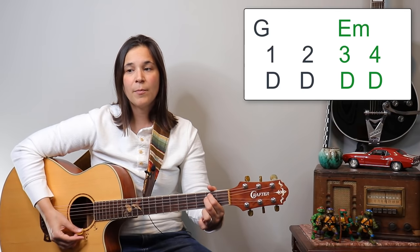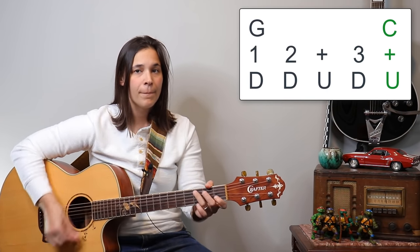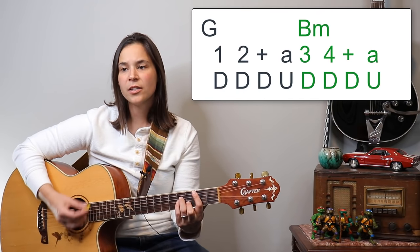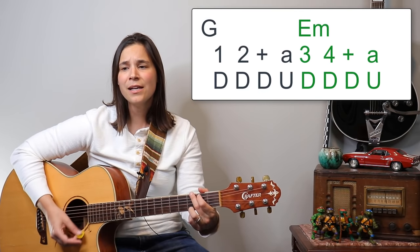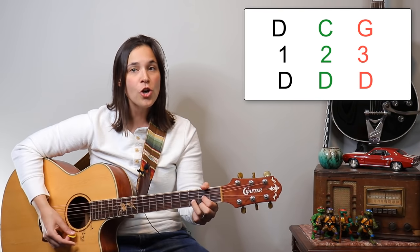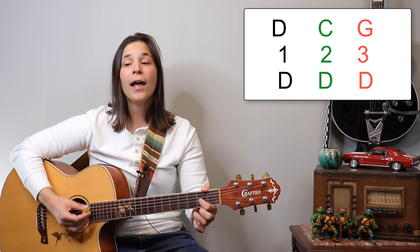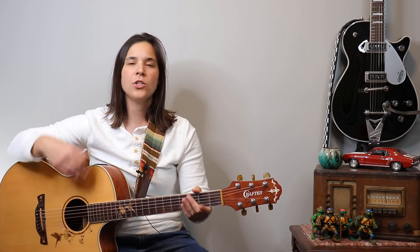This is the tricky part with the time signature changes. We have G for two beats, E minor for two beats, then D, G, D, C. In musical context: 'from the moment I could talk I was ordered to listen, now there's a way and I know I have to go away, I know I have to go.' Use those lyrics to help you out timing-wise on that chorus section.